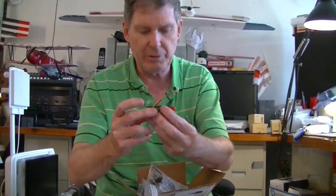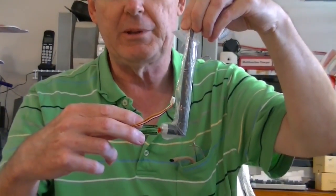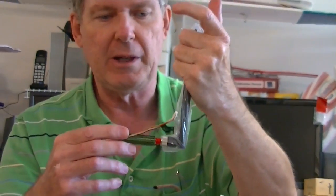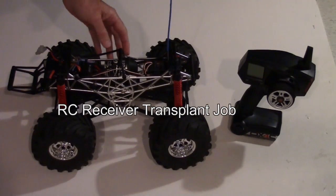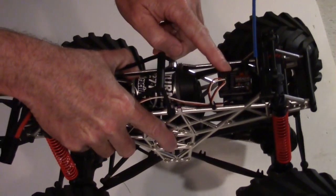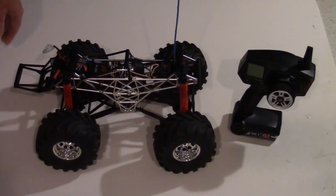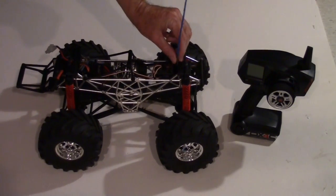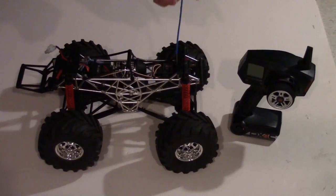We're going to be using 1280 megahertz since I don't have 1258 on my Fat Shark module. We just need to mount this on the truck with an antenna, put a battery on it, put a camera on it, and make up a little harness for the camera and battery — we'll do that off camera. Back to the truck: the receiver is mounted right here with the steering and throttle cables plugged in.